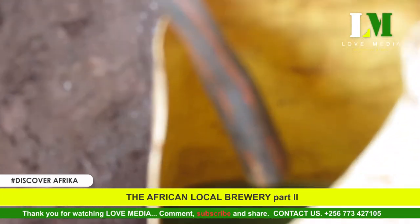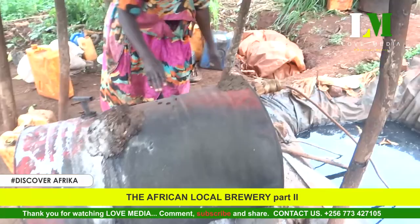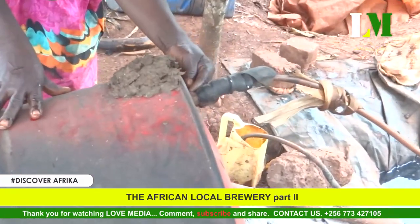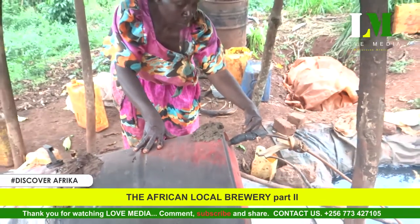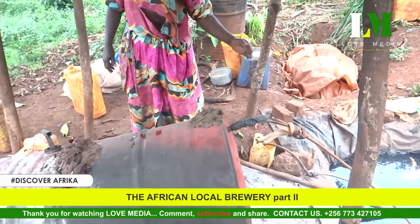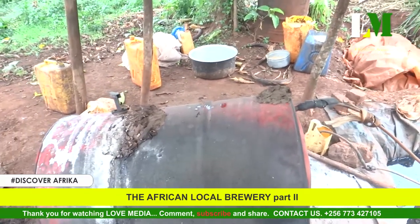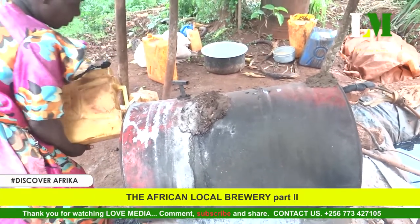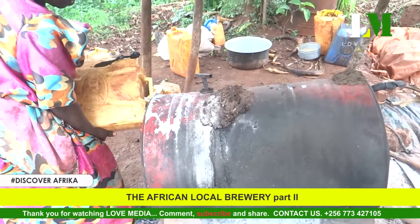After the two jerry cans of regular alcohol are burned again through evaporation, they produce one jerry can — and that one jerry can is what they call super. The super alcohol, which other people call the super spirit, is an alcohol you can even light with fire and it burns like spirit — it is now a pure spirit. The next episode will show how the super spirit is brewed out of regular alcohol.